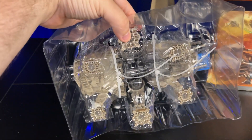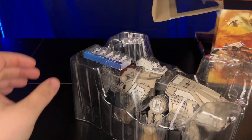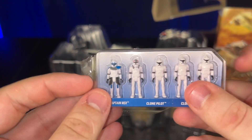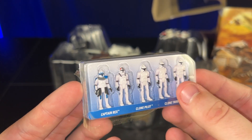I don't know if that's nice just to keep it in place, but we're going to go ahead and cut those off. Let's take the figures here and take a look. We've got Captain Rex, a clone pilot, and three normal Phase One clones. You're going to be able to put all these guys into this tank.